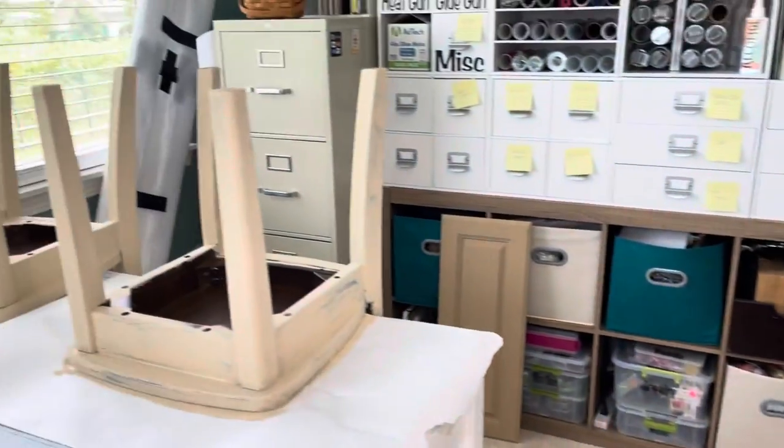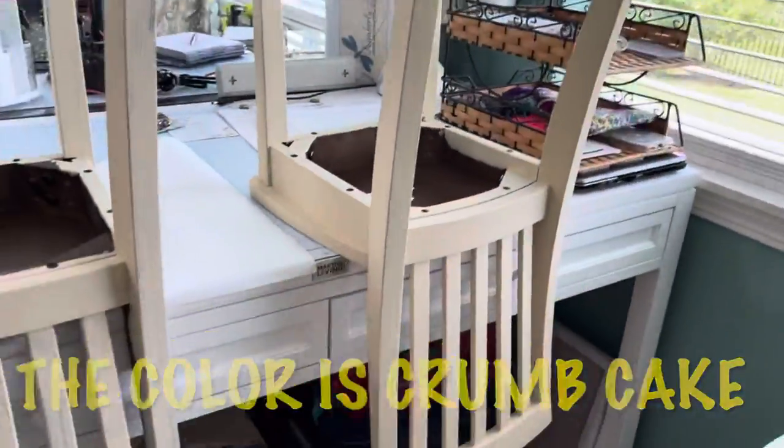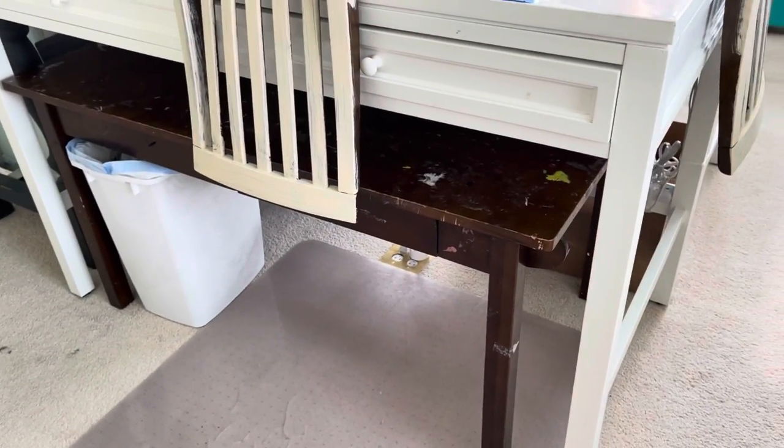I am using chalk paint — this is the Country Paint brand. I wanted something in a pretty neutral color because I was going to do something different with the table, but I couldn't quite nail down my design.